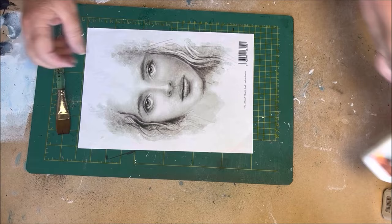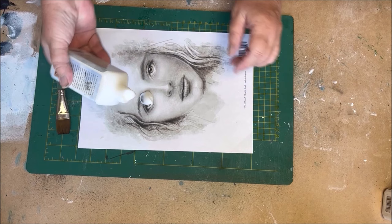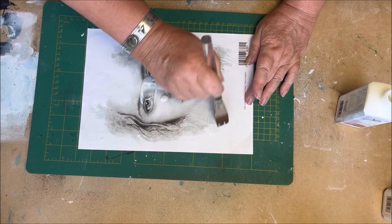I will make three layers of the easy coat matte on the print. I start with the first layer.